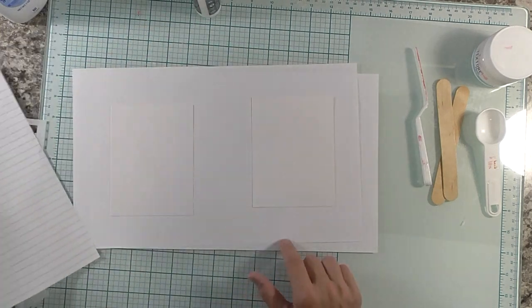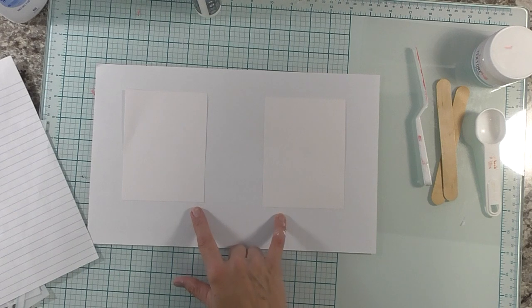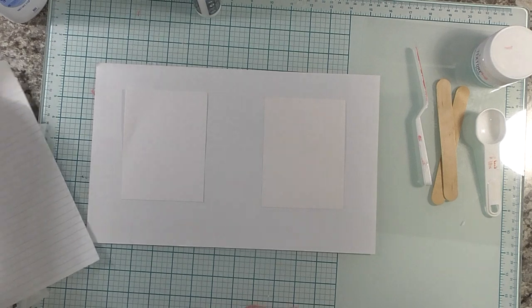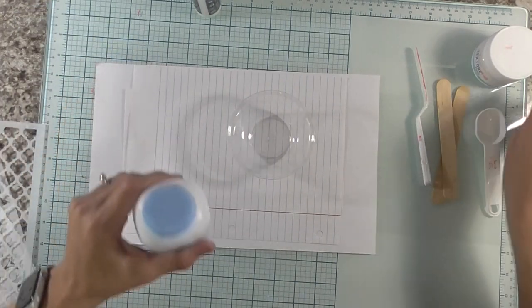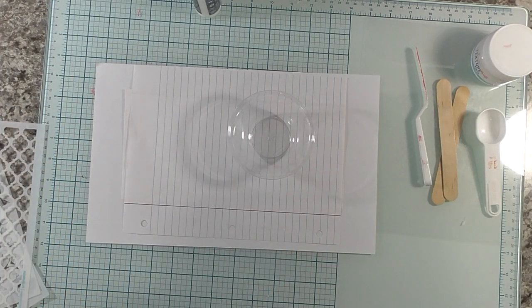I have two sheets of paper with two pieces of white cardstock taped down, both measuring four by five and a quarter. For the DIY texture paste you want to get a little bowl and you need baby powder. If you don't want to use baby powder you could use talc powder if you don't like the smell.